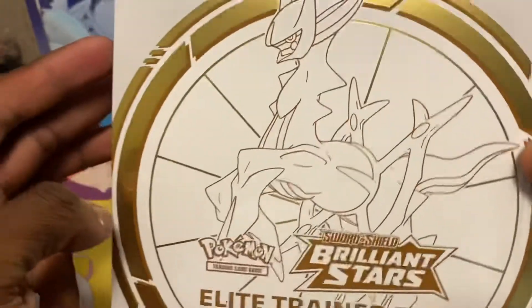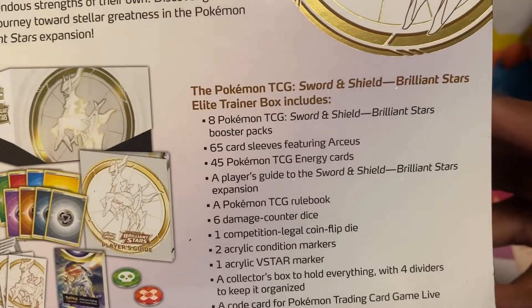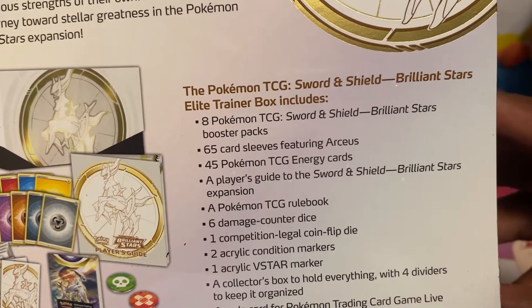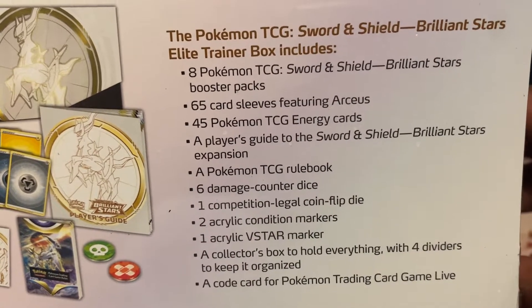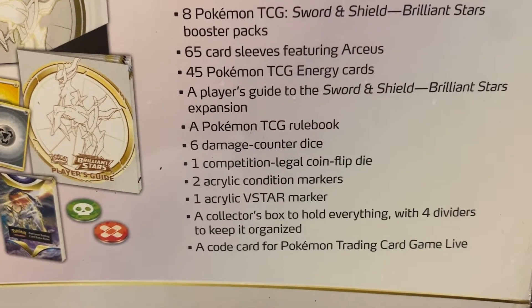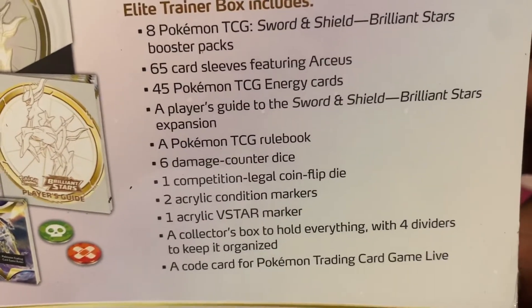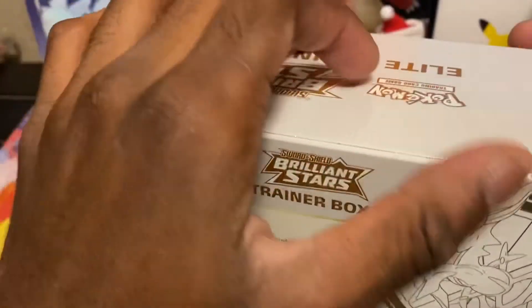Nice silver artwork up here — I have the China box, it looks clean. The back shows it comes with eight booster packs of Sword and Shield Brilliant Stars, 65 card sleeves, 45 energy cards, a player's guide, a TCG rule book, six damage dice, one competition-legal flip coin, two acrylic condition markers, one V-star marker, a collector's box with dividers, and a code card.